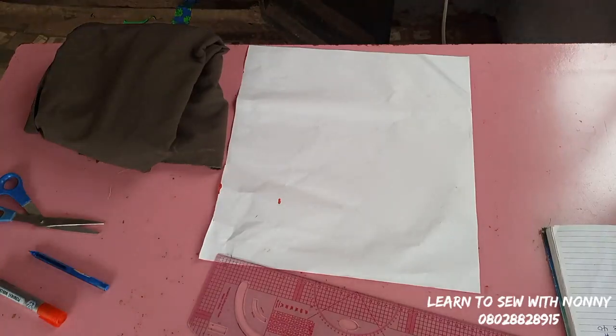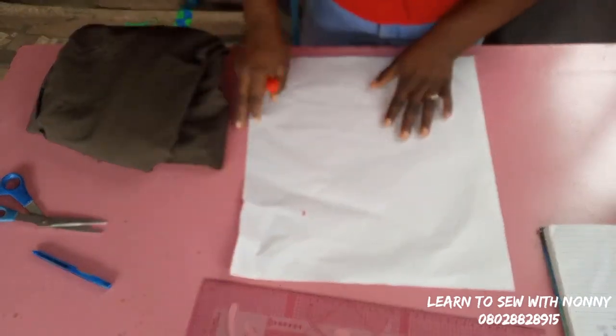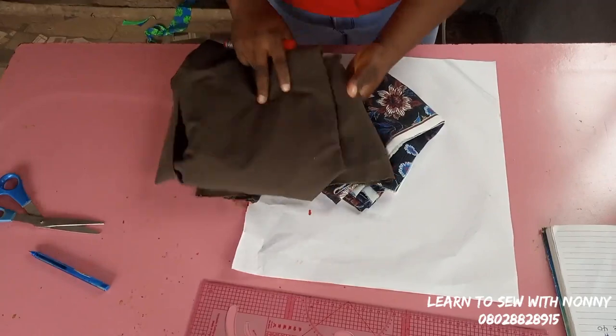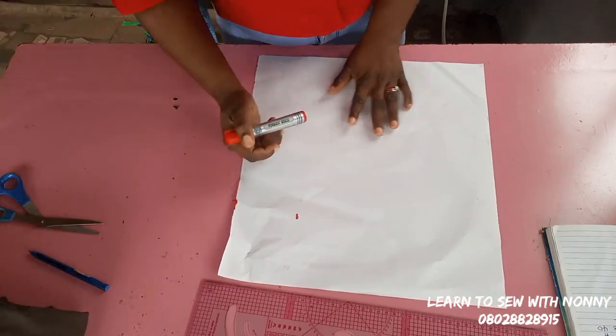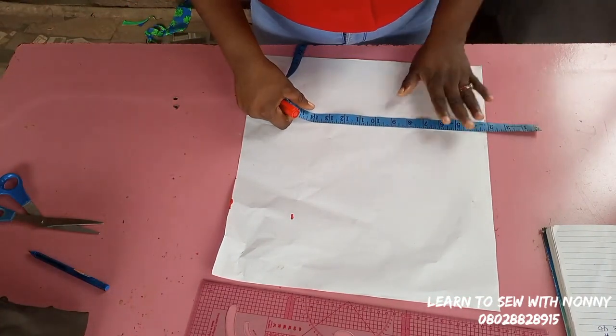Hello, welcome back to my channel. Today I bring you a beautiful tutorial on how to make an off-shoulder ruffle dress. For this off-shoulder dress, the upper part would have ruffles around the shoulder, and I'll be using these beautiful fabrics to make it.